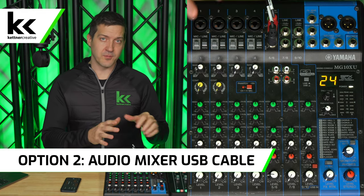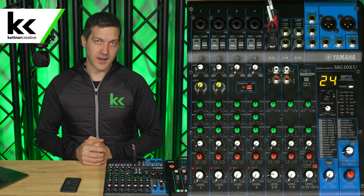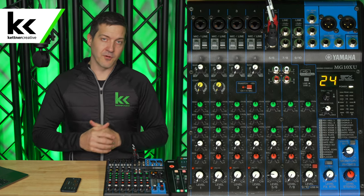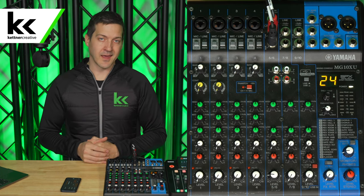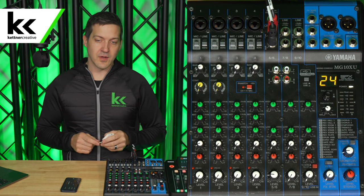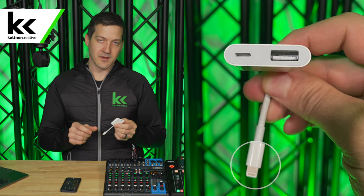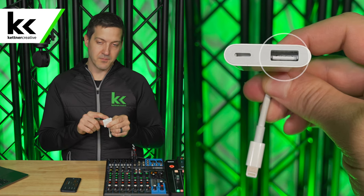For option two, we're going to connect the USB output of our audio mixer to the input of our phone. This will give us a stereo input — both left and right — and it'll be more appropriately balanced so the knobs don't feel quite so sensitive. We can set gain properly and don't have to worry about peaking or clipping as much. The first thing we need to do is connect a camera adapter to our phone. The reason is twofold: one, it converts Lightning to USB, and two, it gives an extra Lightning port so we can charge our phone while live streaming. This is a really nice upgrade from option one.